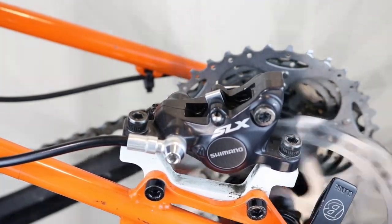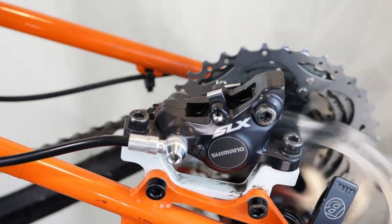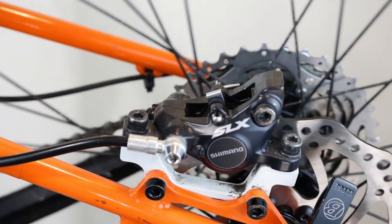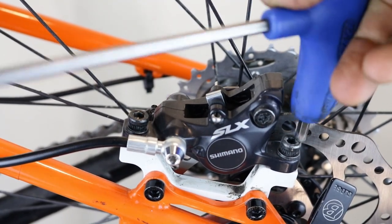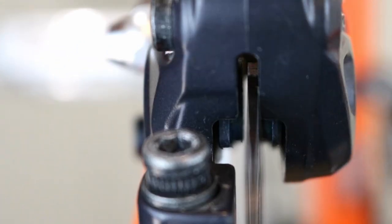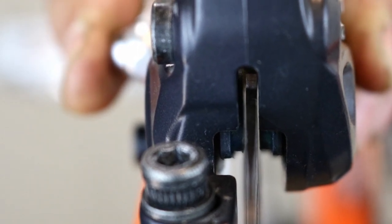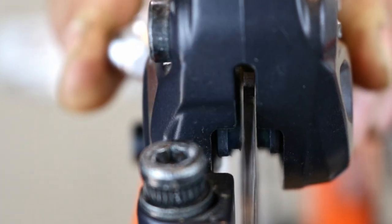A tiny rubbing noise is acceptable. However, if the pads are still rubbing significantly and slowing the wheel, you may need to do further tuning. Loosen the caliper fixing screws just enough to allow the caliper to move from side to side. Look at the gap in the caliper — move the caliper left and right by hand, finding the point where you can see daylight passing through between the pads and the rotor. The gap should be even on both sides. While holding the caliper in place, use your other hand to gently tighten the bolts sequentially.